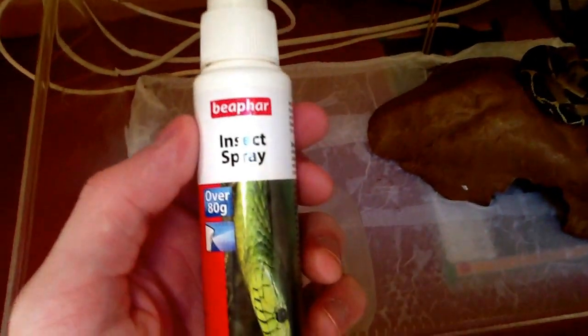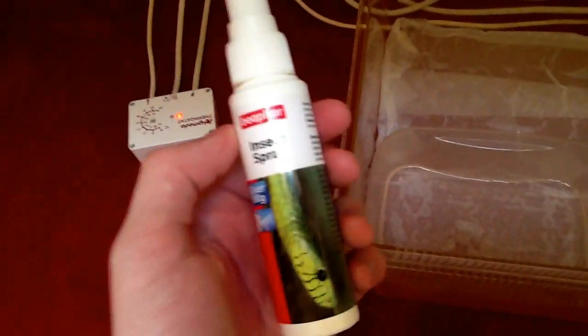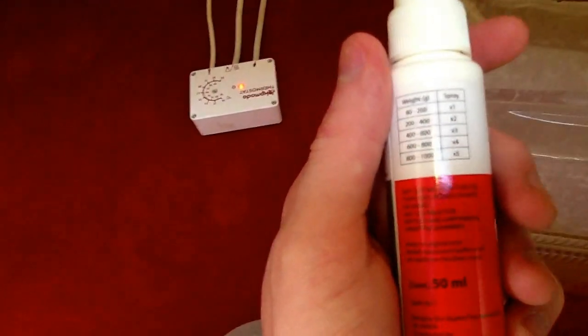I have this insect spray thing — this was £10 from my local reptile shop. It has the weights and how many sprays you should use on there.